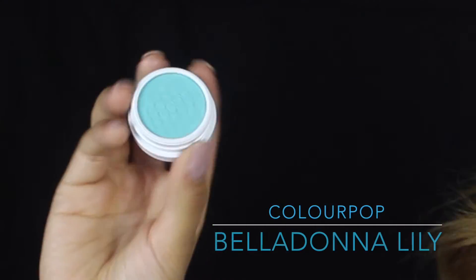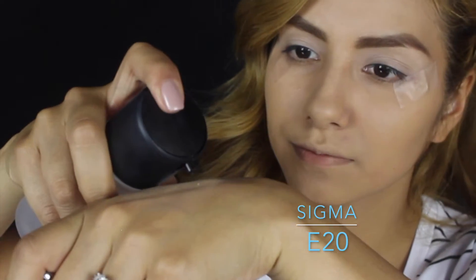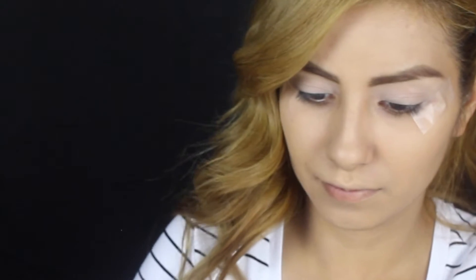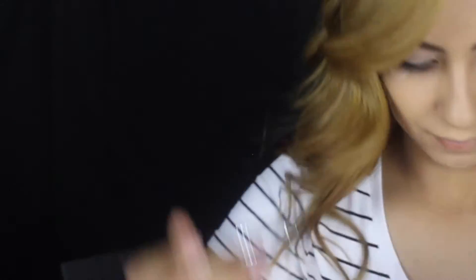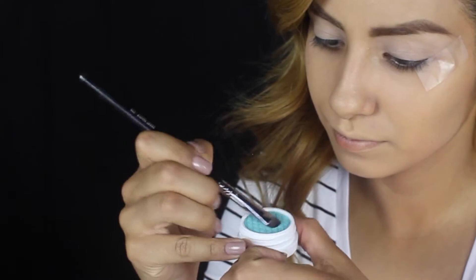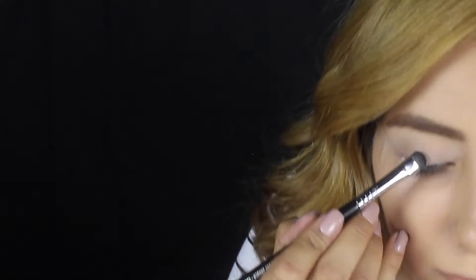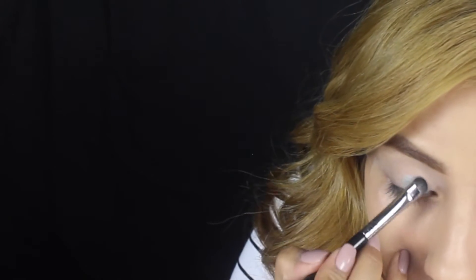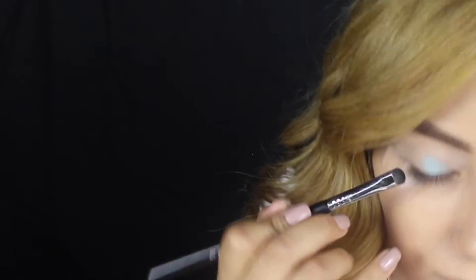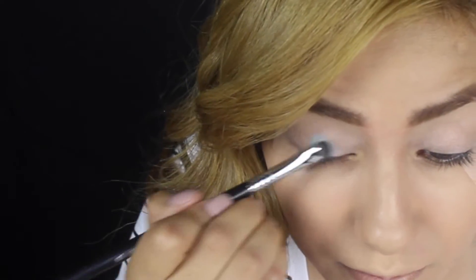The next eyeshadow I'm going to be using is Bells and Lily from Colourpop. What I'm going to do here is spray a little bit of Fix Plus on my hands and then mix it with the Colourpop shadow, which is going to make it pop out a little bit more. Then just dab it onto the center of your lid and then work your way out.